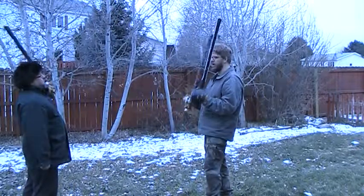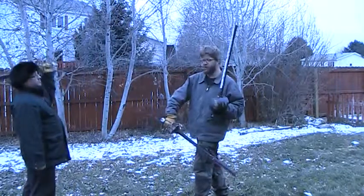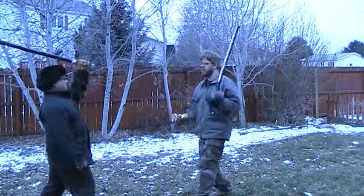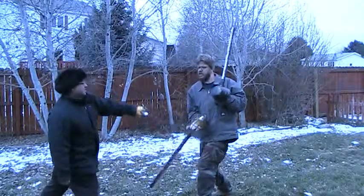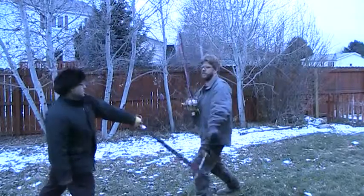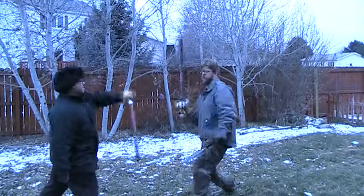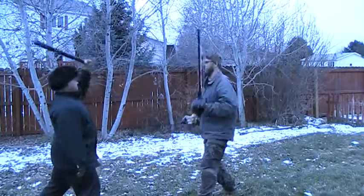So we'll go ahead and start. Till will be attacking starting with one over here. Go: one-one, one-two, one-three, one-four, one-five, one-six.